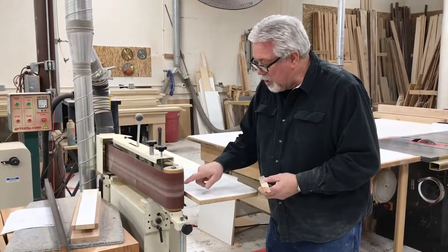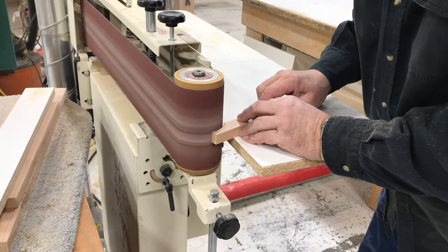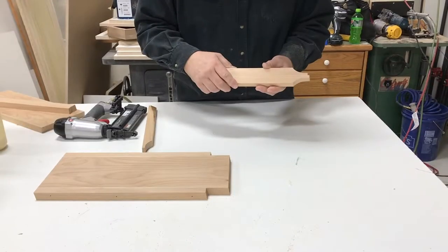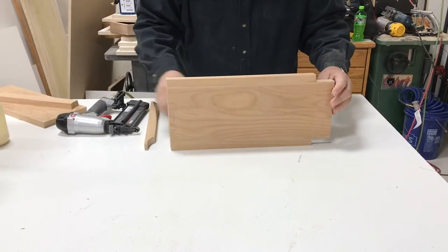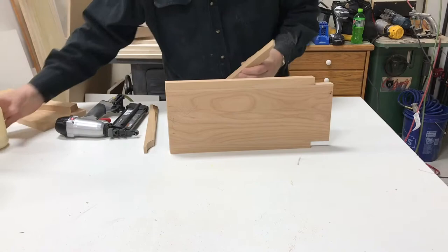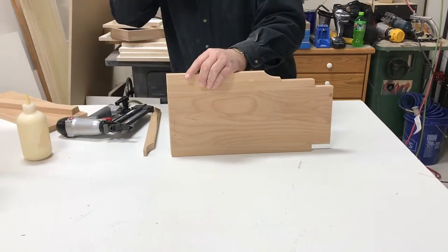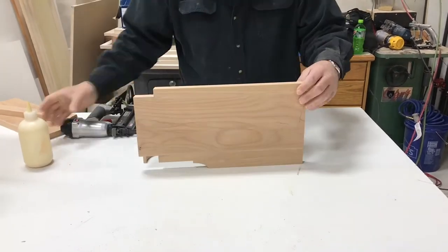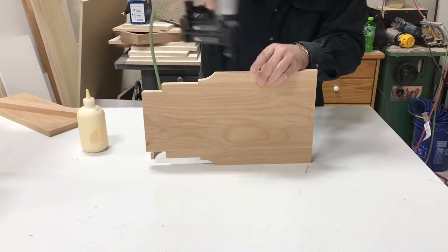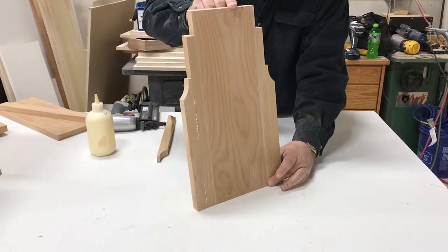We're going to use an edge sander on the end spindle in order to sand our round to the line. Now with our pieces done, we'll add those to the sides of our legs — just like that, glue and nails. And there's our leg, just like that, ready to go.